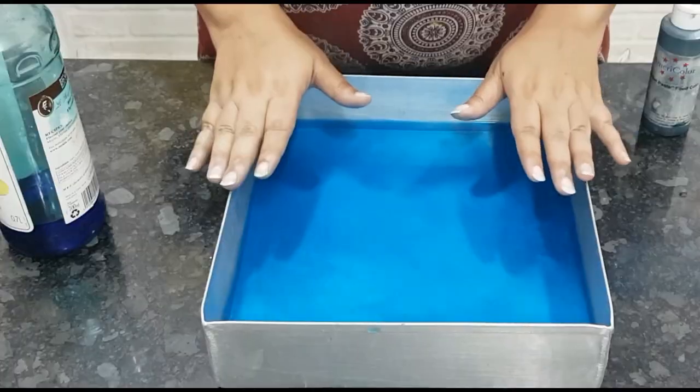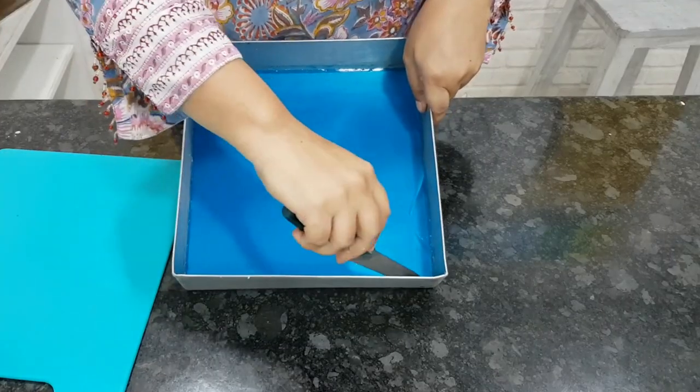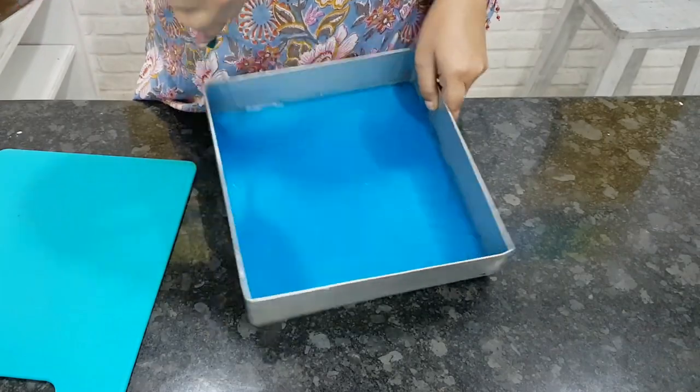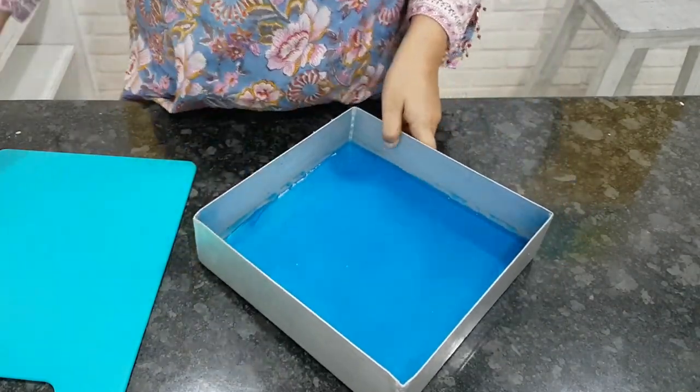Pour it into a pan and let it set at room temperature for about an hour, or put it in the fridge for 15 minutes. Once set, run a sharp knife and invert it onto a tray and cut as desired.